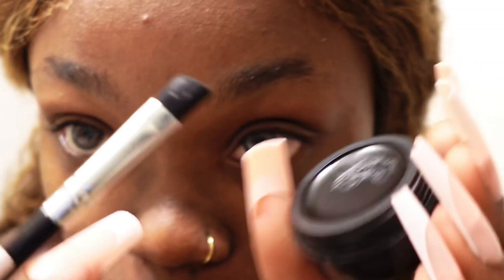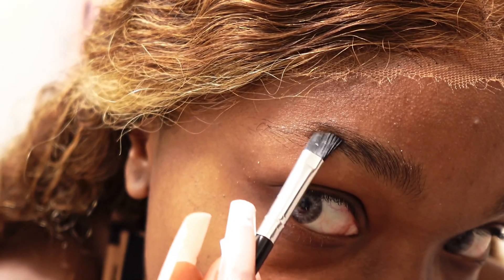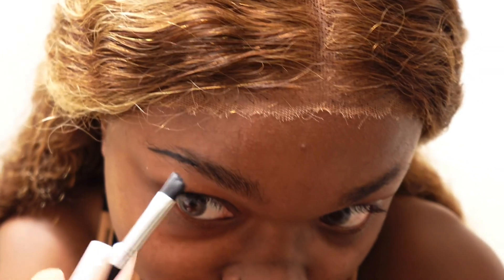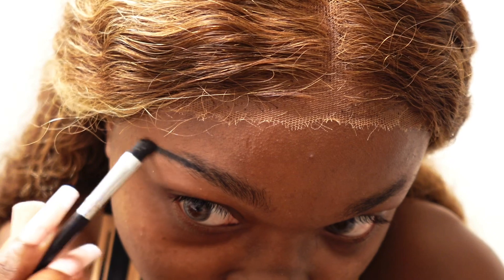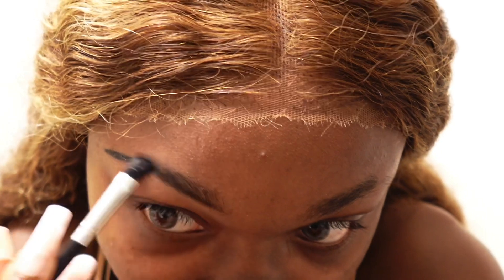You're gonna take your pomade and your angled brush and you want to just dab it just a little bit, because a little bit literally goes a long way. You don't want black eyebrows. So you're gonna start at the end and you're literally just gonna fill in where your eyebrows already are.